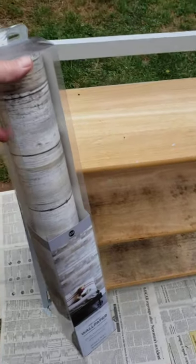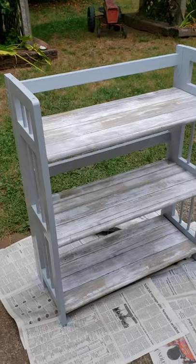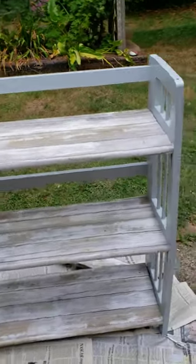It's all dry and now I have this contact paper that I have left over from another project and I'm going to use it on the shelves. Now the shelves are covered and I'm going to take it inside and put it by the door with some shoes on it.